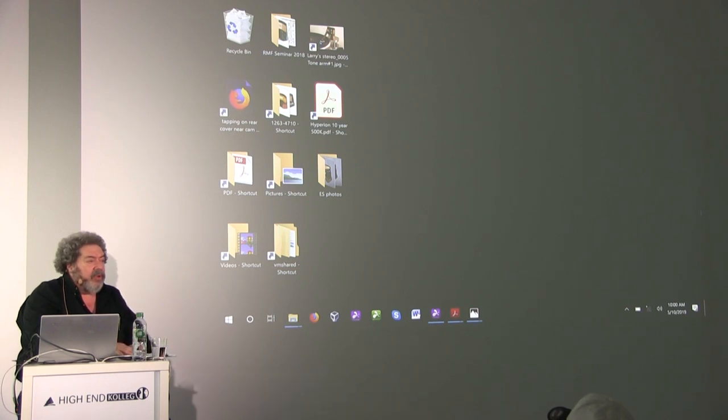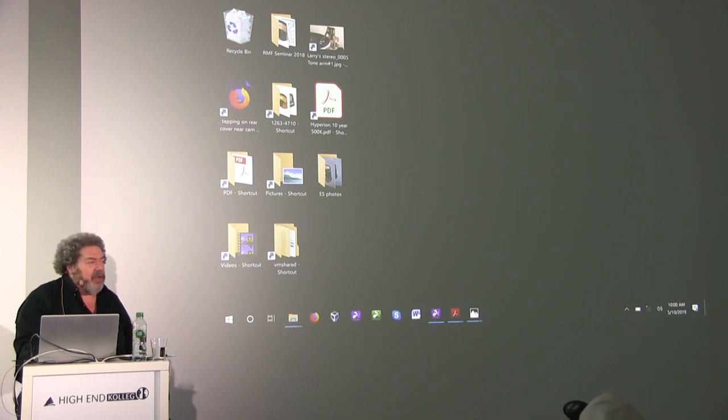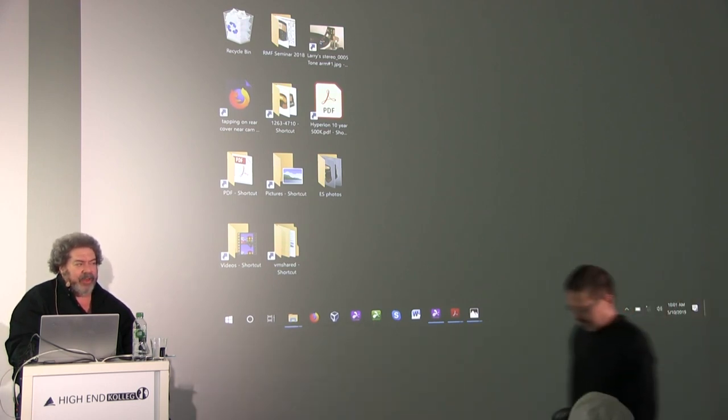Good afternoon, everyone. Does everyone speak English here? My name is Peter Letterman. I'm president and chief engineer of the SoundSmith Corporation in New York. I have a bit of a short time, so I'm going to jump around a little bit. I wanted to thank you for coming to the seminar on why analog is digital and how to fix it.